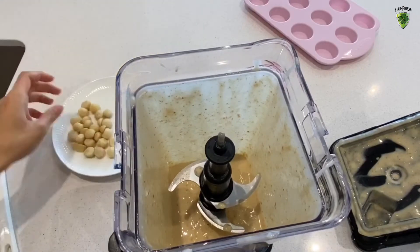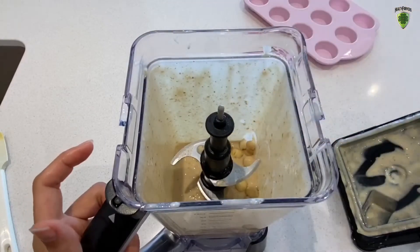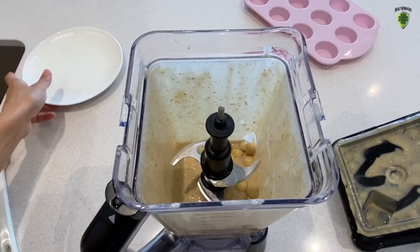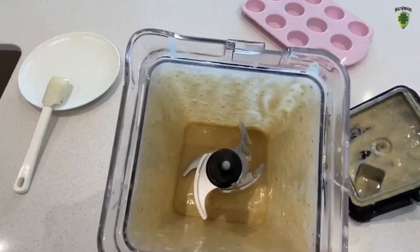Next, let's chuck in a third of a cup of macadamia nuts. The reason I'm adding them now is because I want the macadamia nuts to still have a crunchy texture in the ice cream — I didn't want them to disappear completely. So we're just going to give it a quick pulse. And we are ready.